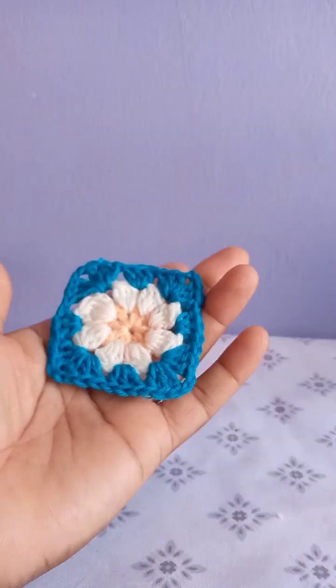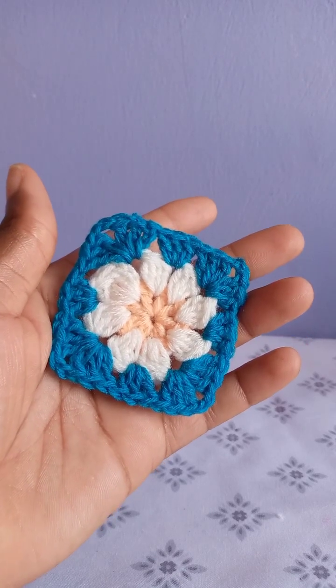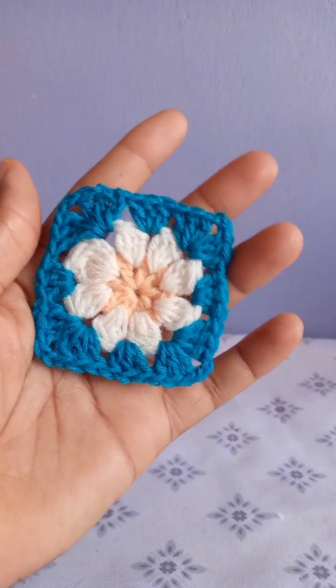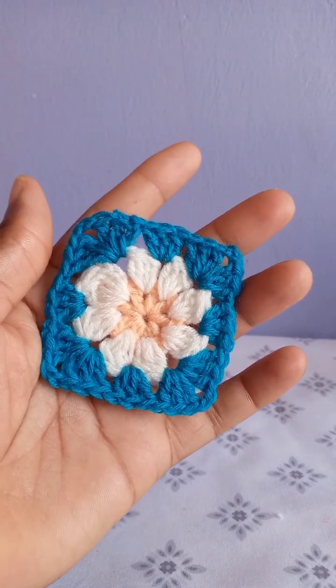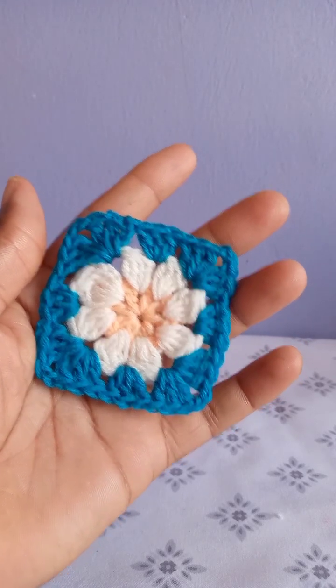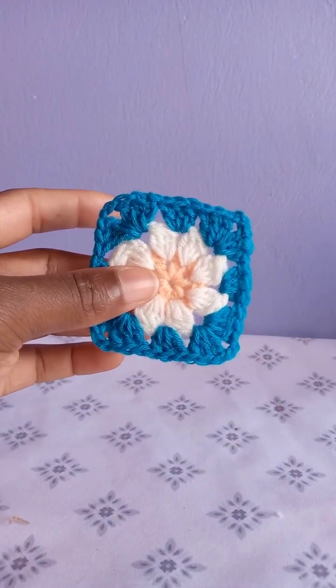Hello friends, welcome or welcome back to my YouTube channel. If you are new here, kindly subscribe to join this family. In this tutorial we are going to learn how to crochet this daisy granny square. These are the three colors I used — you can use any three colors of your choice.